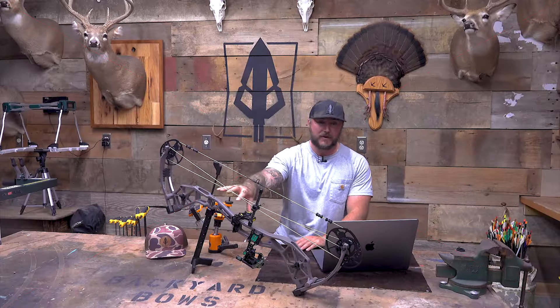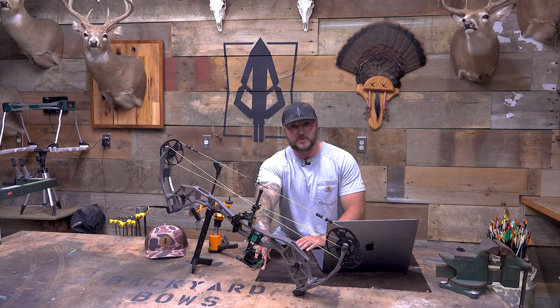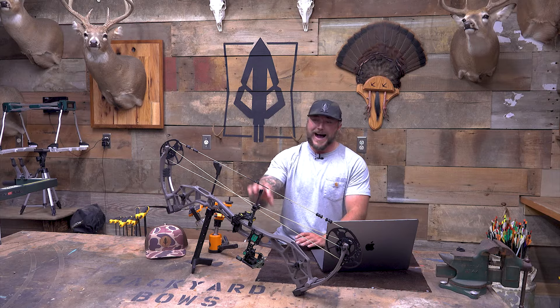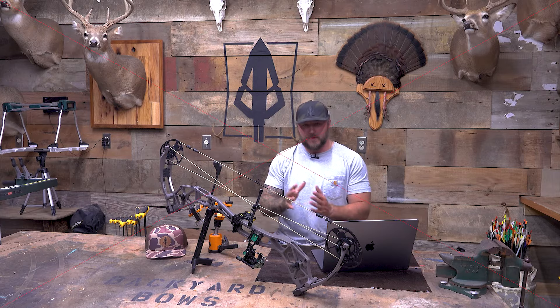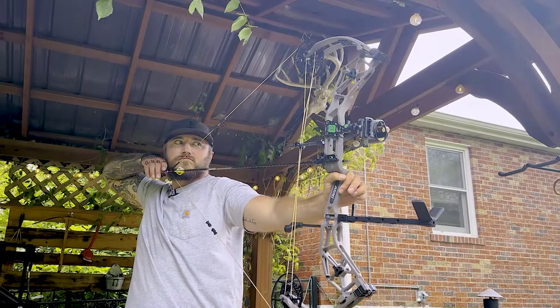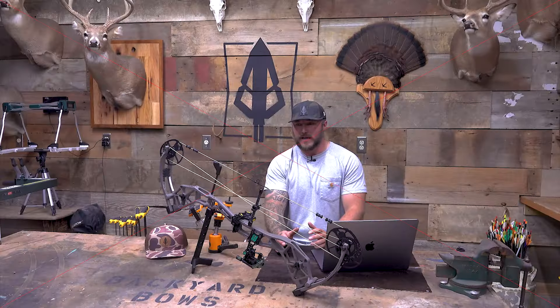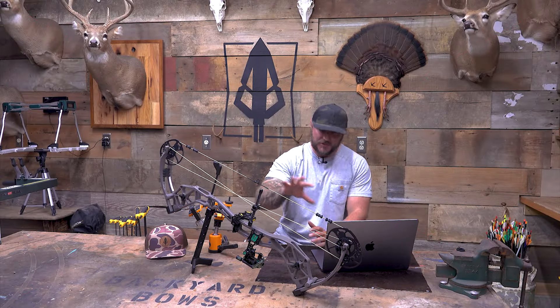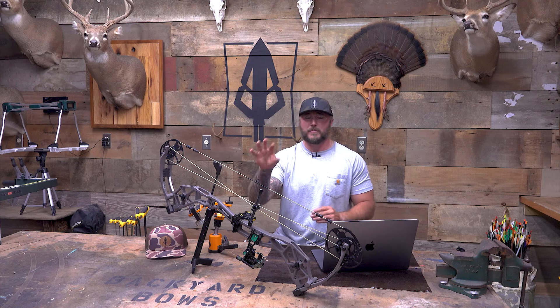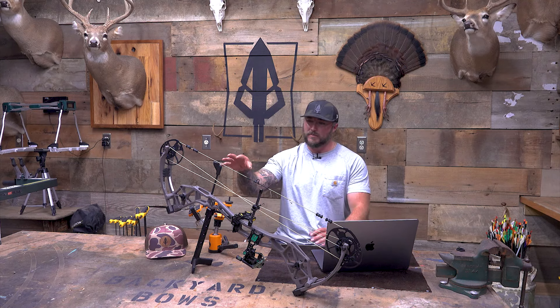This is going to be my favorite of the three that we've done. We did the Whitetail Max — watch that one if you haven't. We did the Persist, which is their flagship bow from this year. This one's my favorite. It's going to fit my draw length a little bit better, being a little bit longer axle to axle, it gets some great speeds, and that speed-to-comfort ratio is perfect right where I like it to be. It has a whole bunch of new features, and I think for the price this is probably going to be your best bang for your buck. Let's jump right in.